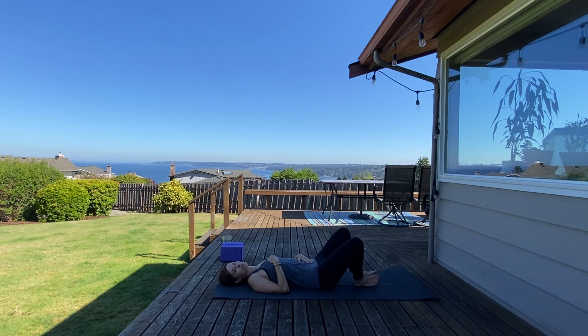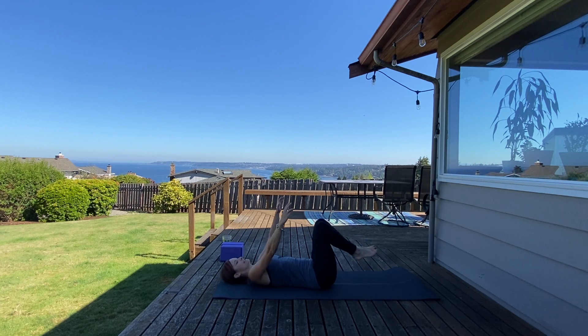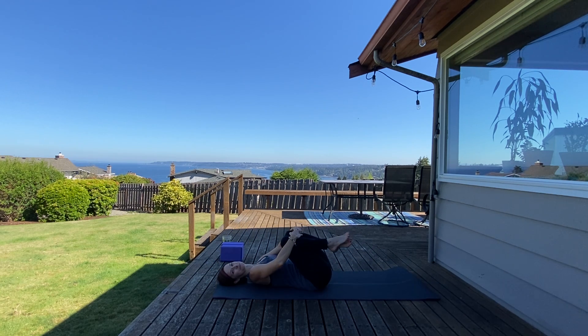From here, extend your legs long and reach arms up overhead — take a long stretch to start. Inhale, lengthen, and exhale, send your knees to your chest. Rock side to side, take a nice back massage here. Relax your jaw and your tongue.